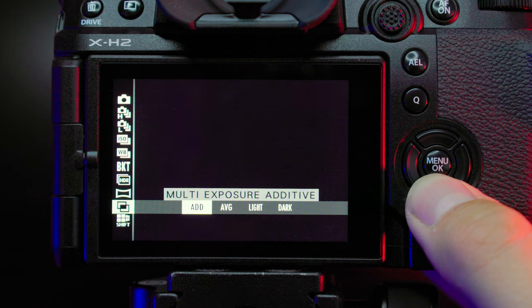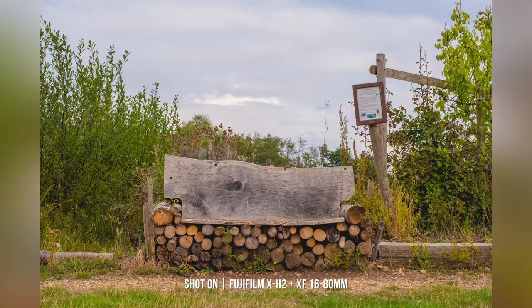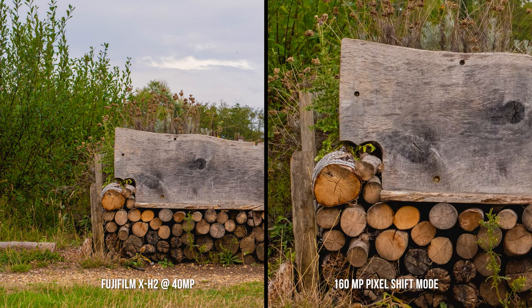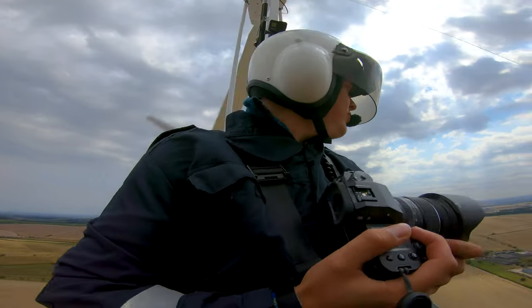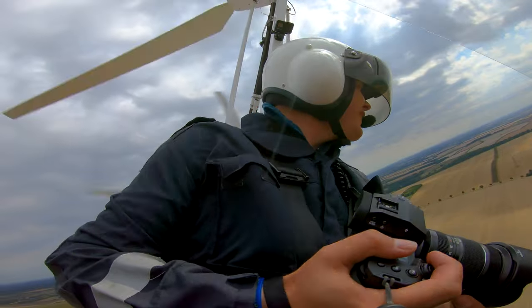The X-H2 is the first X-Series camera to adopt a pixel shift multi-shot mode, which can deliver 160-megapixel images — giving the ultimate quality when detail really matters. This works by capturing 20 frames, shifting the sensor by half-pixel increments between each frame, and then automatically combining them into one single RAW file. This is perfect for landscape, architectural, and product-based imagery.